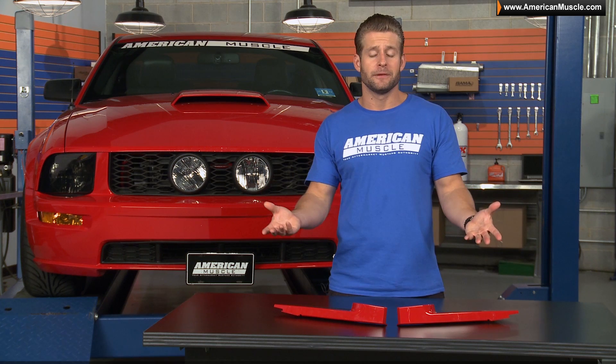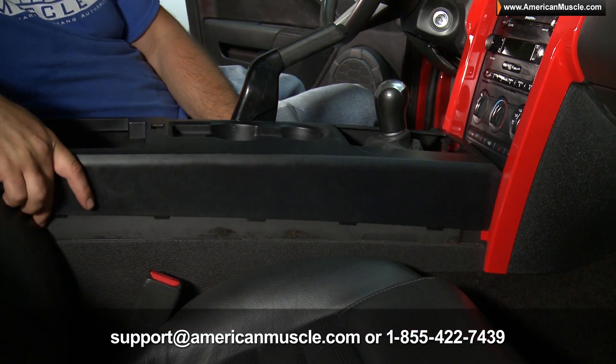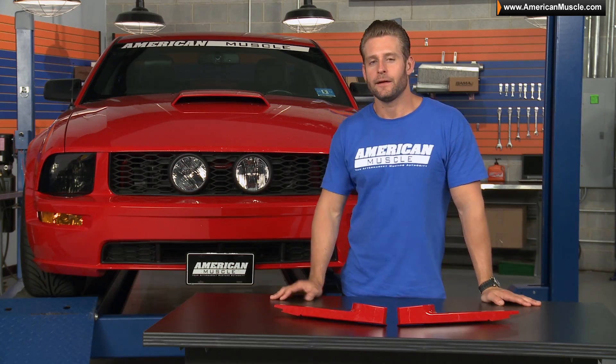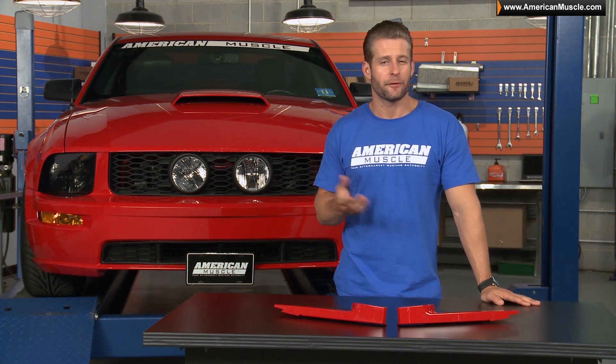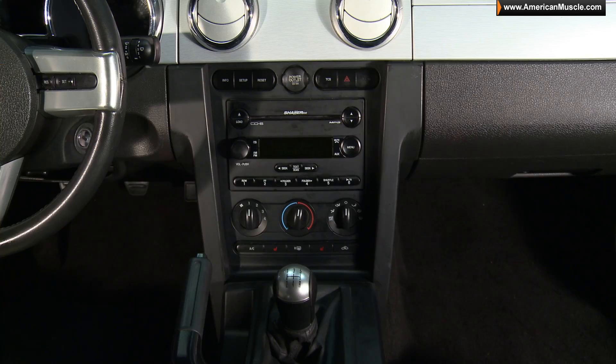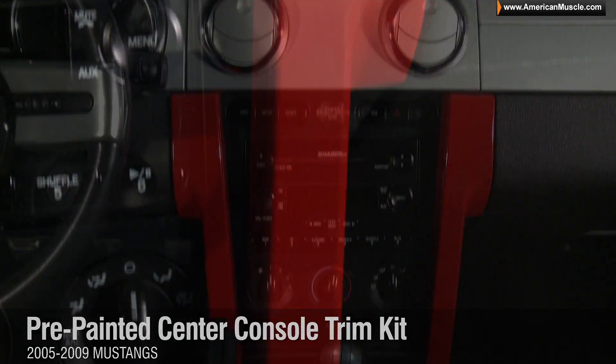If you get jammed up, don't hesitate to give us a call at 855-422-7439, or shoot us an email at support@AmericanMuscle.com. So if you're looking to add a little bit more customization to the rather boring factory interiors of the 05-09 Mustangs, be sure to check out one of these pre-painted options available right here at AmericanMuscle.com.